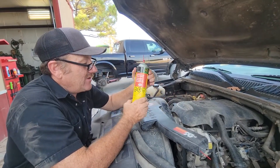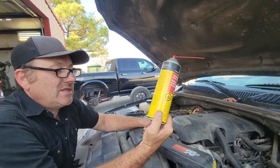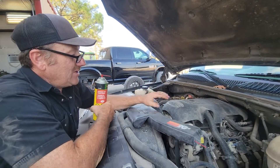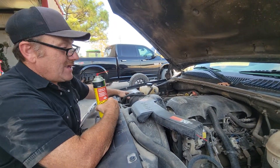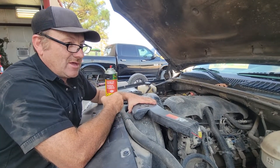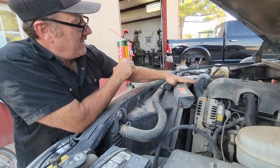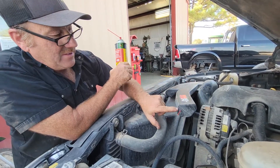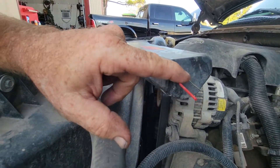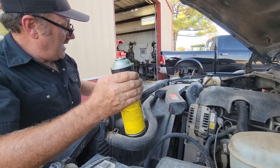To spray throttle body cleaner in there, I'm using John Deere Choke and Carburetor Cleaner — you can use any brand you wish. The question was: how do you clean the throttle body with the air cleaner and all the piping intact? What I did was drill a little hole anywhere on the piping and put the straw in there.